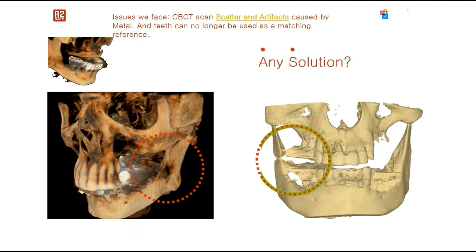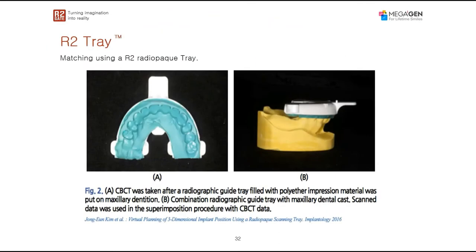For that, we actually came up with quite a new solution. What we're using is what we call the R2 tray. The R2 tray is basically a radiopaque tray that we have the patient wear while the patient is being CBCT scanned.